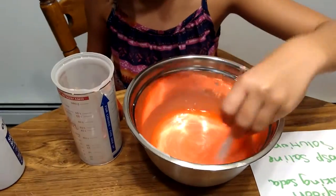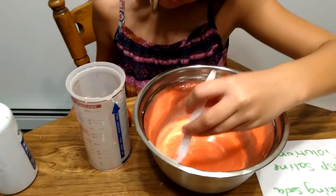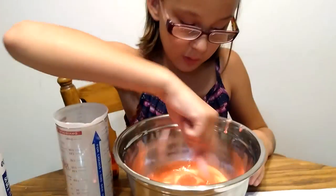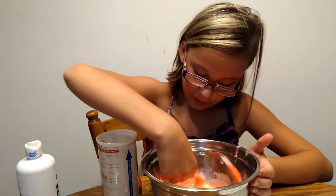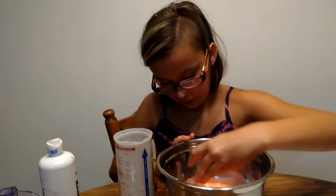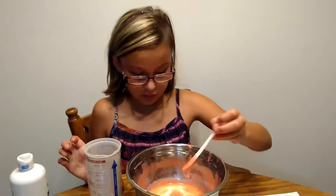You may or may not need to add more baking soda. Because that's what makes it less sticky. If you want it to be sticky, then don't. But if you want it to not be sticky and be like jiggly slime or butter slime, then you can just add another tablespoon of baking soda, which I'm going to add right now.